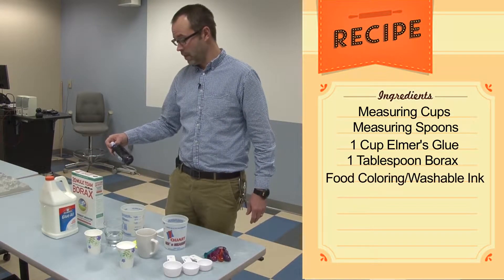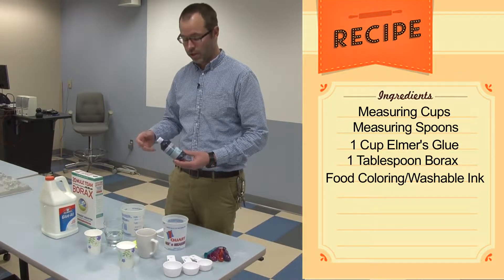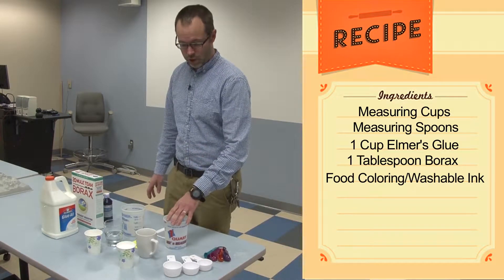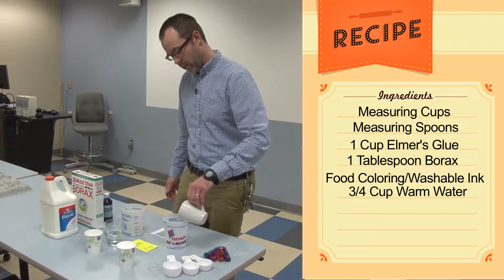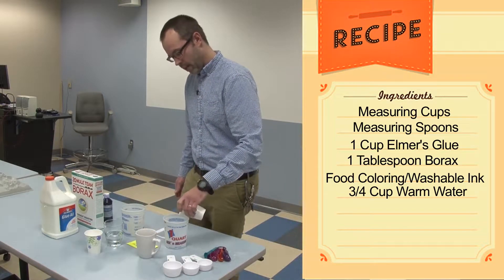We also recommend different dyes to put in them. You can use food coloring, which can leave stains on hands and clothes, or you can use any washable watercolor ink that's sitting around. The first thing you do is take three-fourths of a cup of warm water — you can warm this up in a microwave or a kettle, just be careful it's not too hot — and a cup of Elmer's glue, just pour that in.